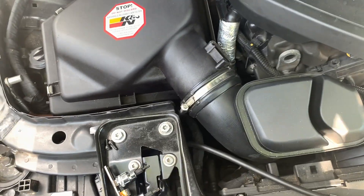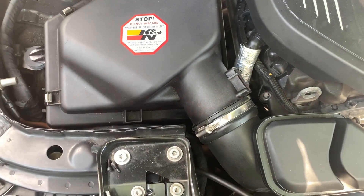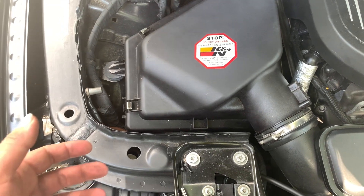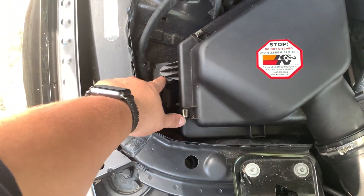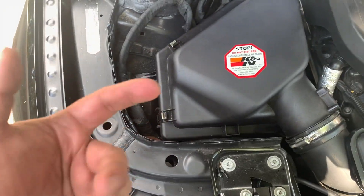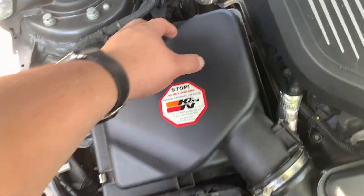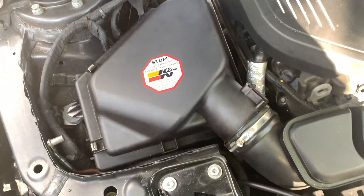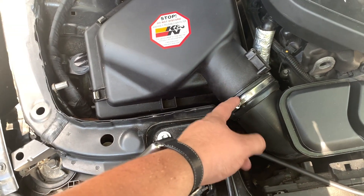Now that the clamp is off, you can actually take the whole thing off as one piece instead of having to take off the top, the filter, and disassembling it — but it does take a little bit of force. There are two more prongs at the bottom that hold the box in place, so when you pull you're going to pull the whole thing. This shielding is also going to come off with it, so just make sure it comes off clean off the pipe.